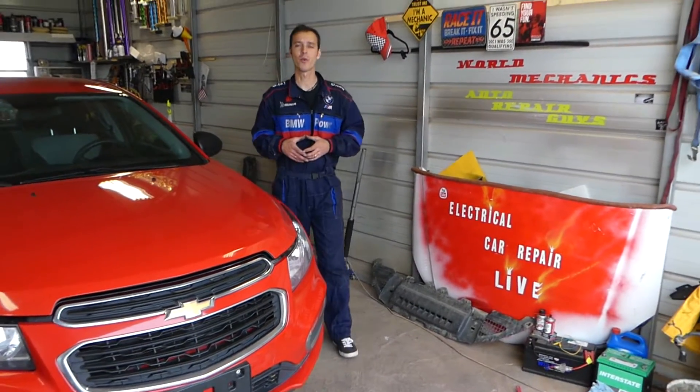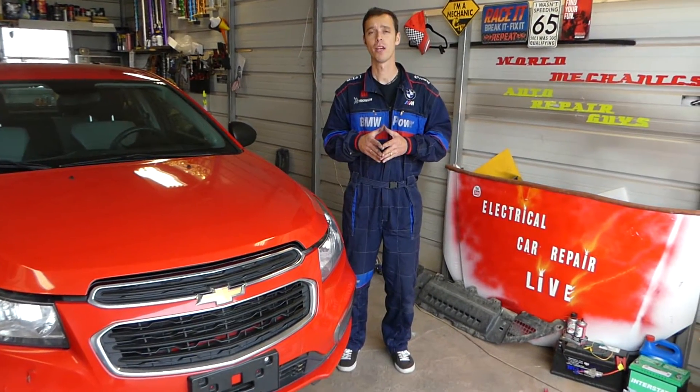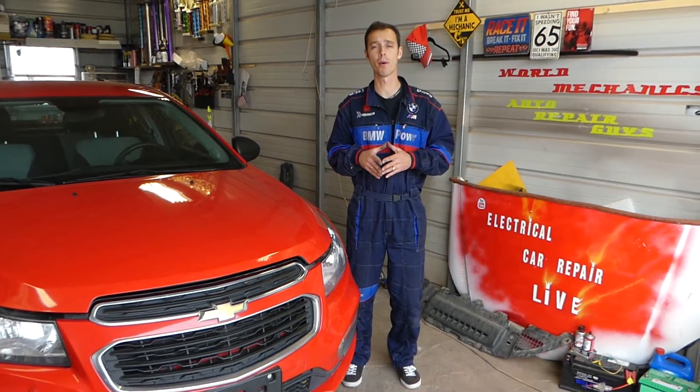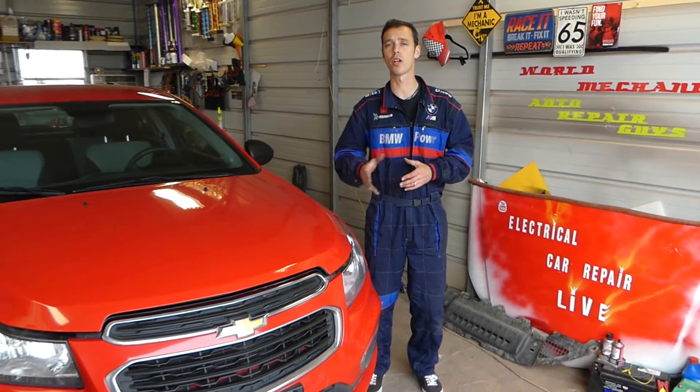Hey guys, welcome back to Lengthy Talk Car Repair Hive. Thank you guys for watching and subscribing to the channel. In today's video, if you have a Chevy 1.8 or Opel 1.8 engine — this is an engine developed together by Chevy and Opel — we'll show you where the coolant temperature sensor is and how to remove and replace it. This engine can be found on the Chevy Cruze, Chevy Sonic, Opel Astra, Opel Vectra, Opel Insignia, and quite a few others. So stay with us.